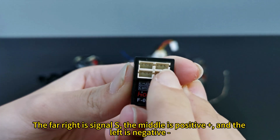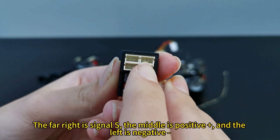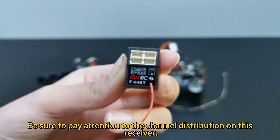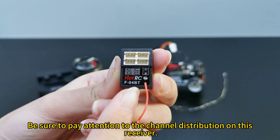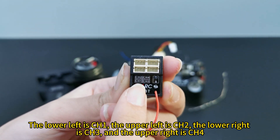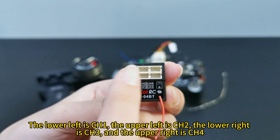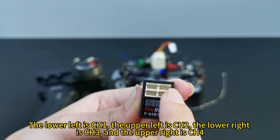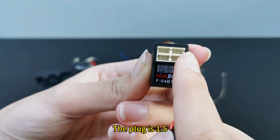The far right is signal S, the middle is positive, and the left is negative. Be sure to pay attention to the channel distribution on this receiver. The lower left is channel E, the upper left is channel R, the lower right is channel S, and the upper right is channel 4. The plug is 1.5.